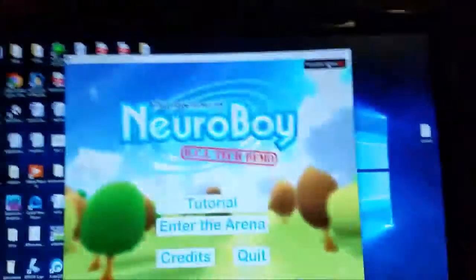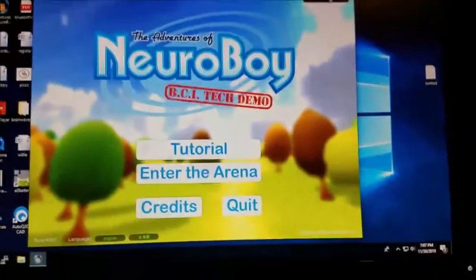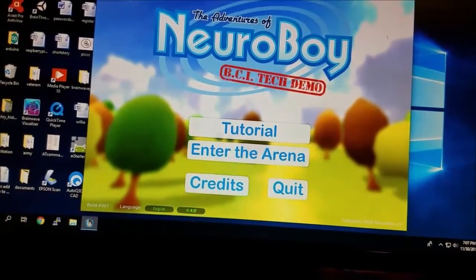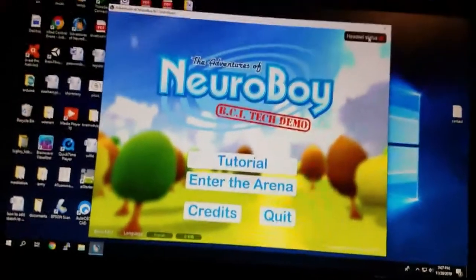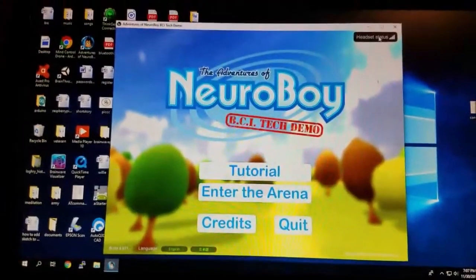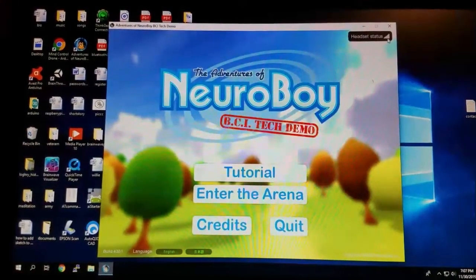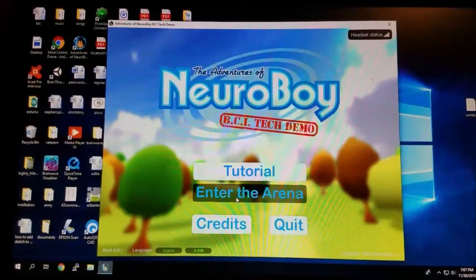Now I'm going to go ahead and put it back on. Okay, you can see here the headset status says connected — it's got five bars. So I'll go ahead and hit 'Enter the Arena.'